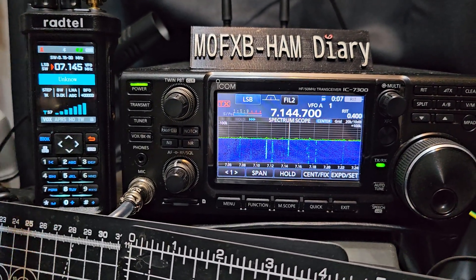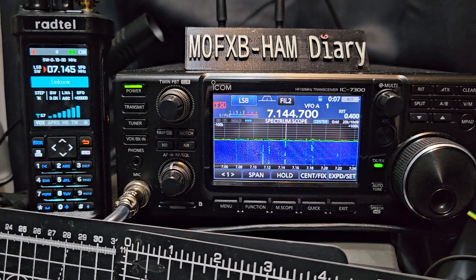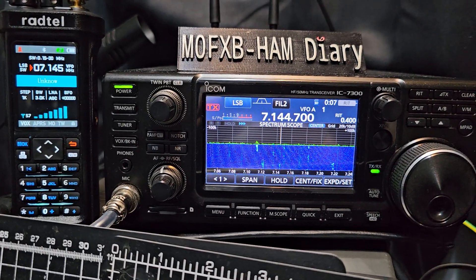Now this is the receive side, but it does do upper sideband, lower sideband, CW, AM, and FM. It will do CB bands, it will do shortwave bands — 27 megs.